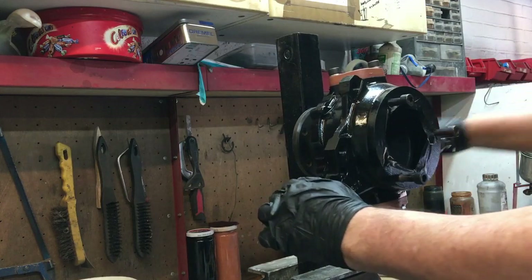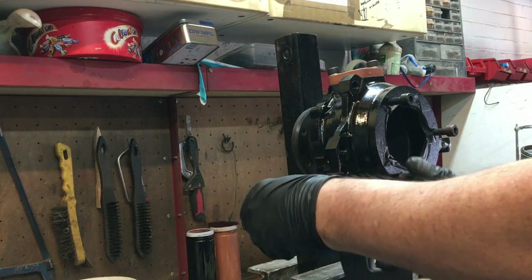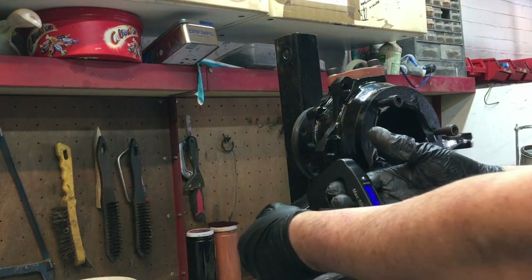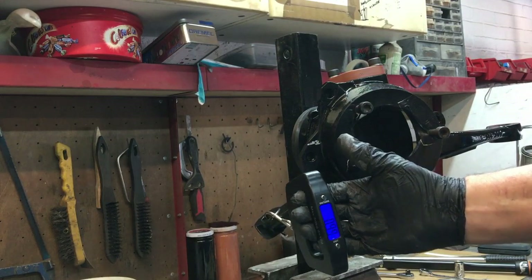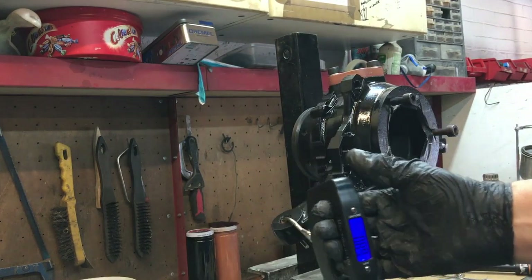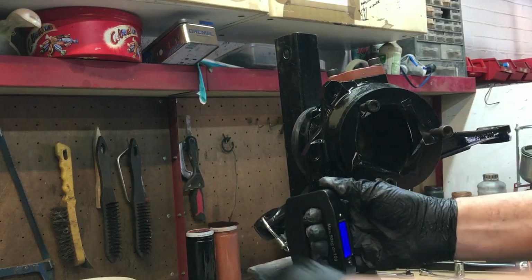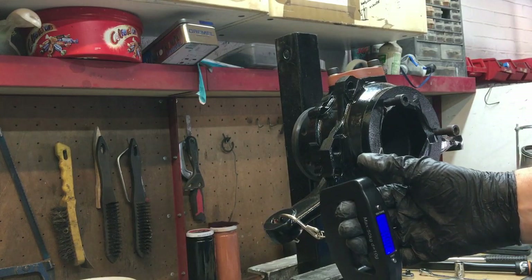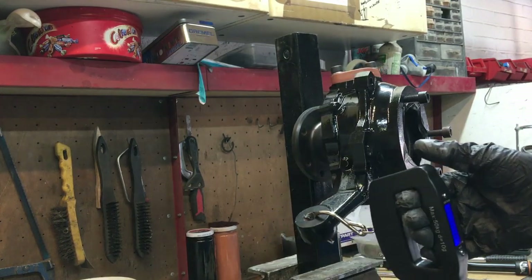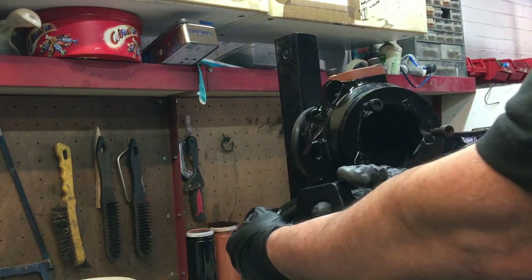That feels a lot better. Let's see what sort of drag we've got on there now. It might still be too tight. So we'll overcome the initial movement and then we'll see. It's got an easy spot — it kind of goes easy there.